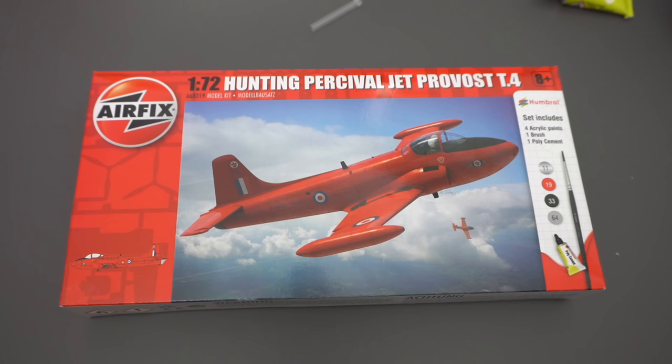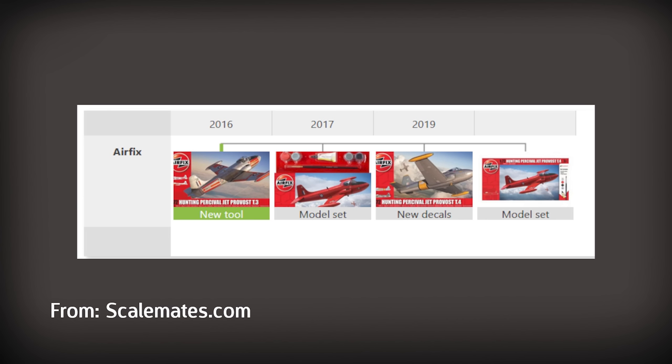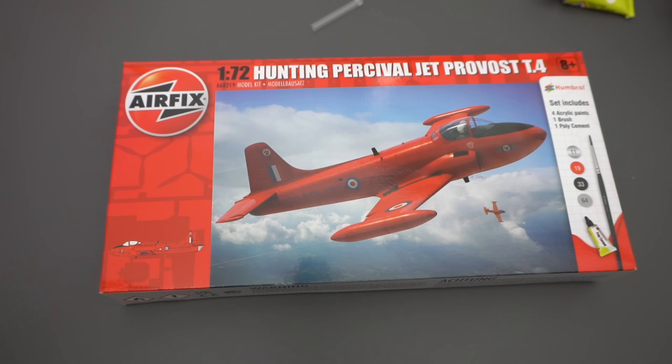The tooling of this kit dates from 2016, so it's not a particularly old tooling in the Airfix repertoire, and it does show — you can tell by the level of detail. The starter set version was first introduced in 2017, and it has been released in a slightly different version with different paint schemes in 2019. This particular gift set version has been floating around since 2017, so it's probably something we'll see time and time again.